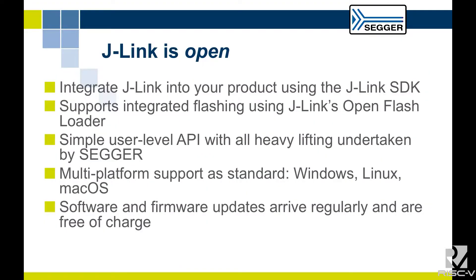The other thing with J-Link is the frequency of updates we provide. New devices are added so frequently that updates come out maybe once a week — new devices, new flashing algorithms, and any bugs are actually fixed.